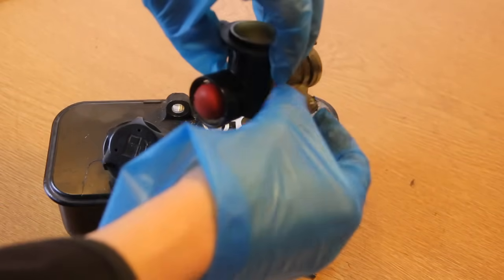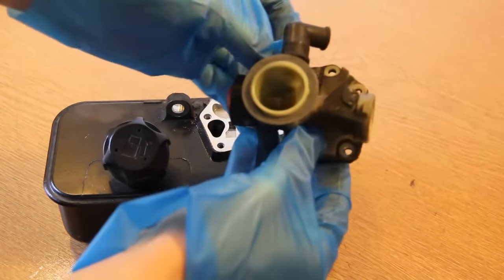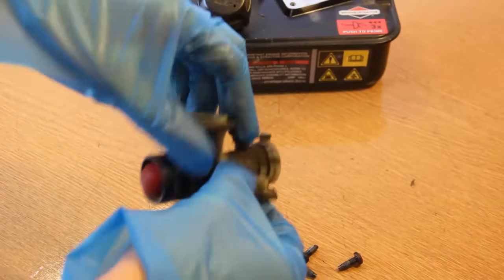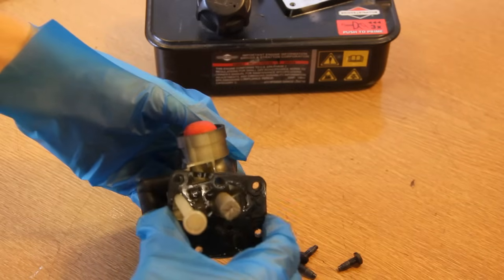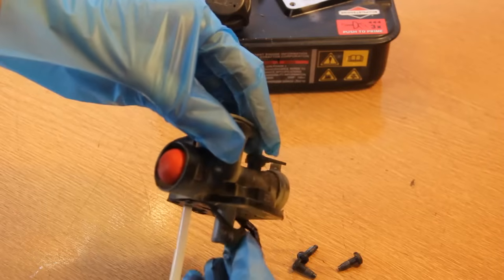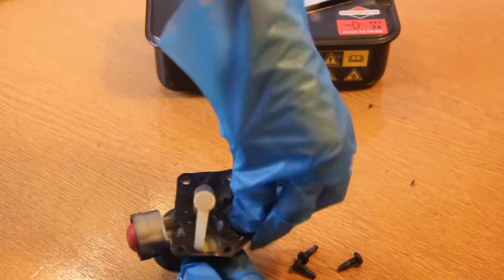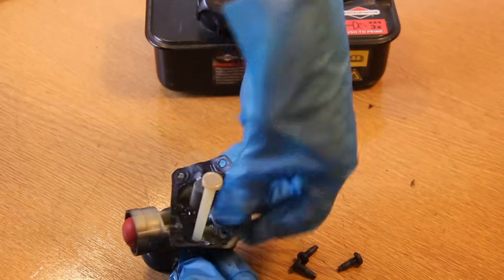Underneath there is the gasket and diaphragm. Make sure you take all your screws out otherwise you might lose them — keep them somewhere safe. You can see under here that there is the diaphragm, and then behind that is the gasket. That will just peel off. They're actually stuck together, but the other side is the gasket. So you can then remove the gasket and diaphragm — just peel off.